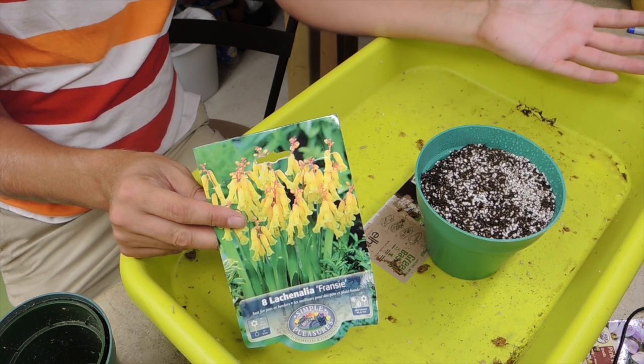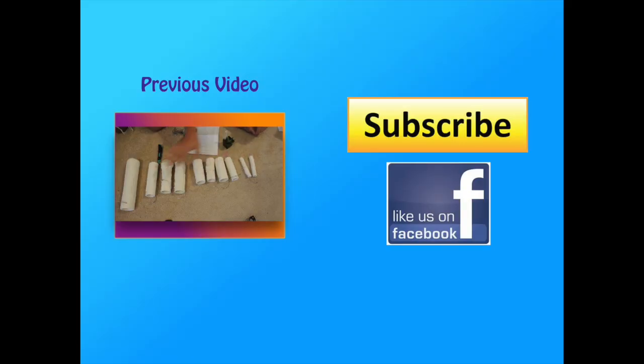These are the medium size, these are the large size, and this is the extra large size. They're all very unique and very different — he obviously has several different molds because they're all very unique and very cool.